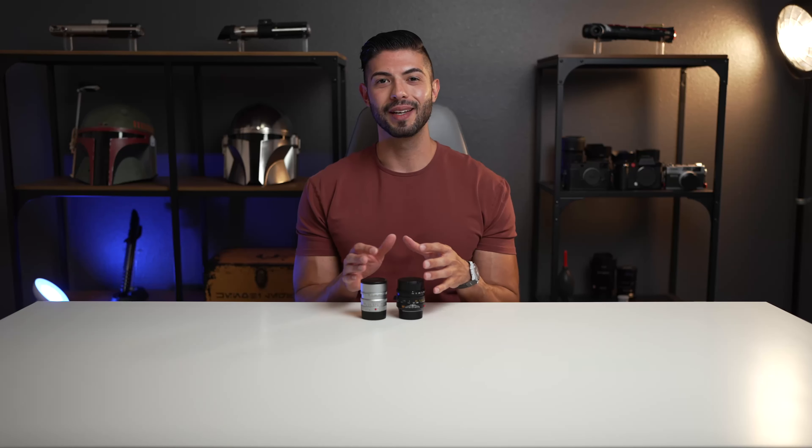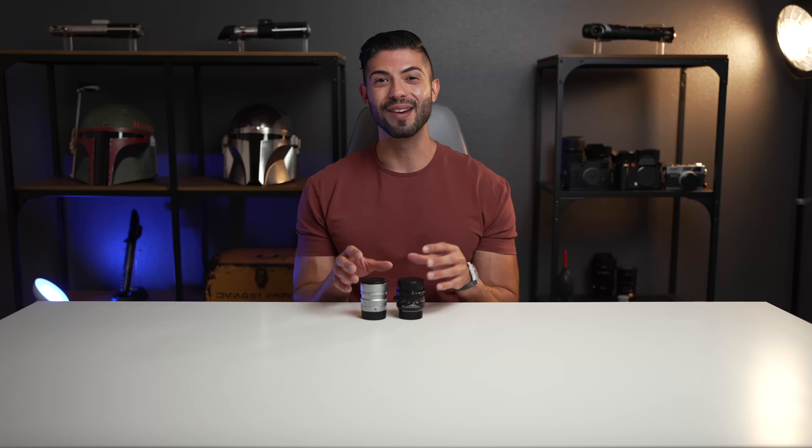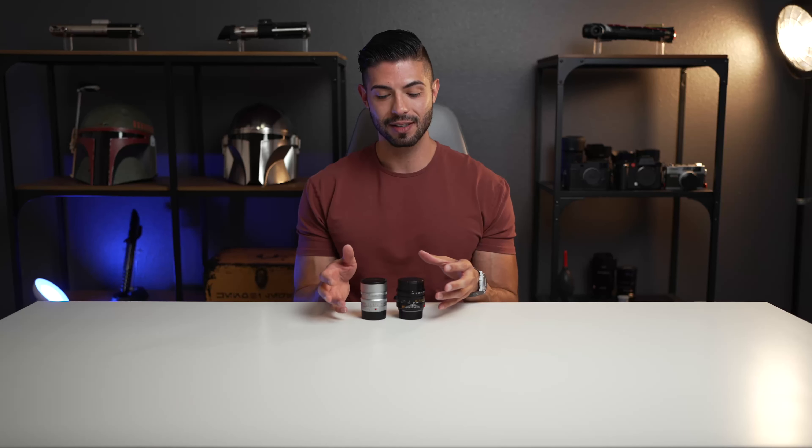Let me bust out my laptop. I took images using three different cameras, so let me explain my logic. I have an M11 Monochrome, a Leica SL2S, and a Sony a7R5. With comparisons I usually like doing portrait sessions with a model in different lighting situations. But I found I couldn't do that here because these are all manual lenses, and I really wanted to be technical. Having the variability of missing focus on a moving subject would make this test invalid.